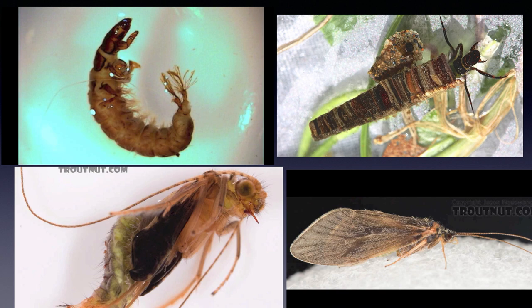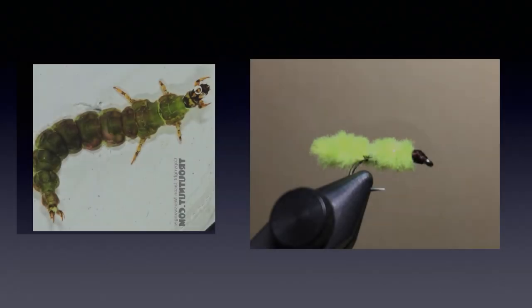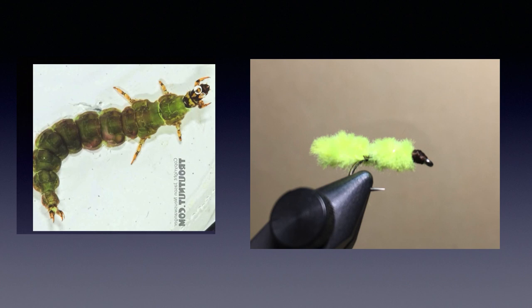Choosing the best caddis larvae to use depends partially on the water type. Rhyacophila, the green sedge, is a free-living caddis. It needs highly oxygenated water, so a green rockworm pattern is usually good in fast riffles to rapids, but be sure to get it near the bottom of the stream, which is often hard to do in a fast riffle. Extra weight or even euro-style nymphing may be needed. Because the current is fast, trout don't have a lot of time to examine your fly, so often an exact imitation is not that necessary.